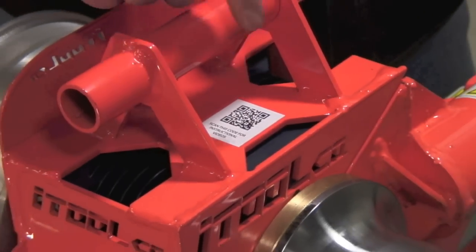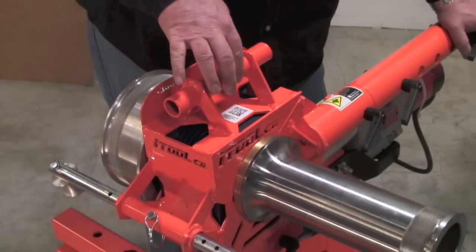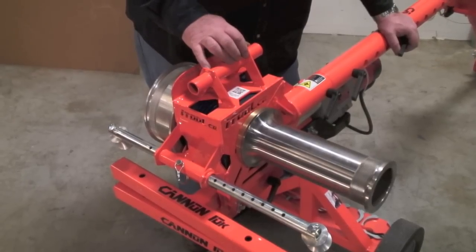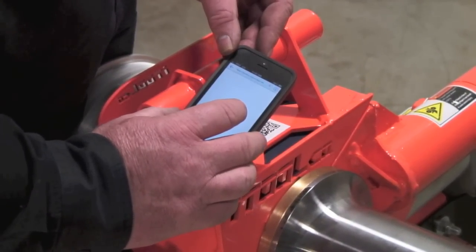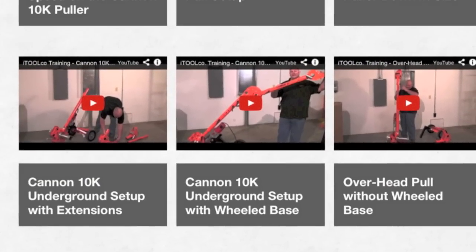On top of the gearbox there's a QR code. The guys can simply take their smartphone in the field, click on the QR code, and that will take them right to the video setup page. This will allow them to view all the different setups that the Canon 10k has available and apply that to the situation they're in during their wire pulls.